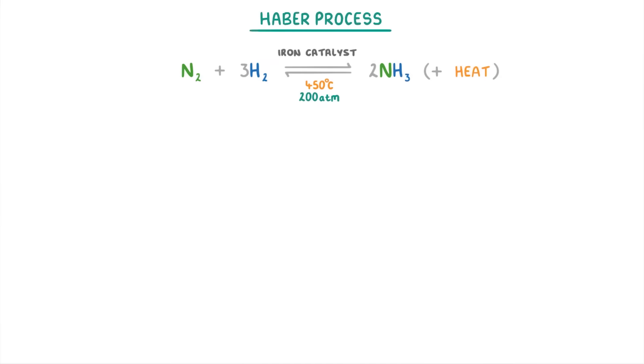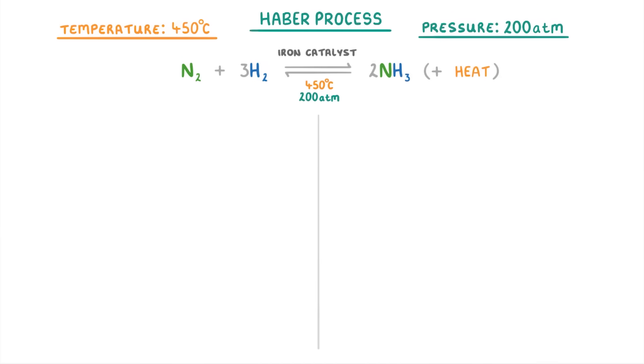Now that we know how it works, the last thing we need to cover is why the Haber process uses the conditions of 450 degrees and 200 atmospheres. As we consider each condition, we need to bear in mind three things: the percentage yield, the rate of the reaction, and any practical things like cost.